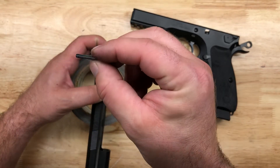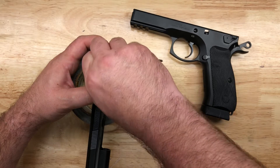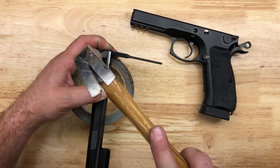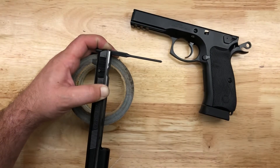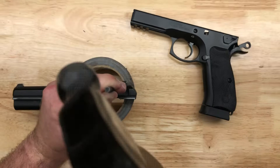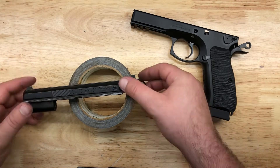I want to face it where that damage is toward the ground so it gets worn on a different section, and I'll just replace it later — it's pretty quick and easy to do. Now we're going to go the rest of the way with our roll pin punch. Let's check it on both sides — looks good, it's flush.